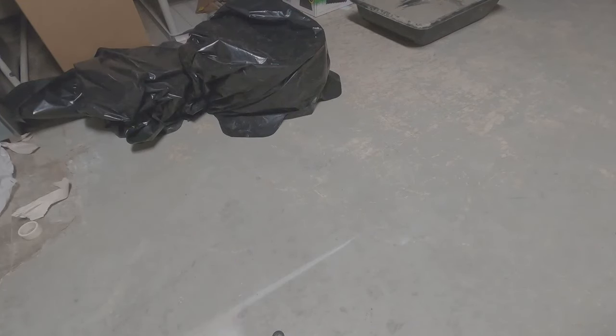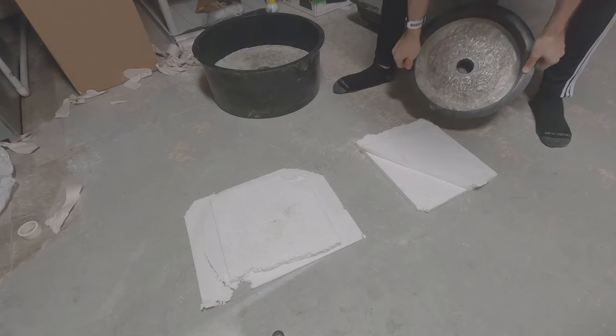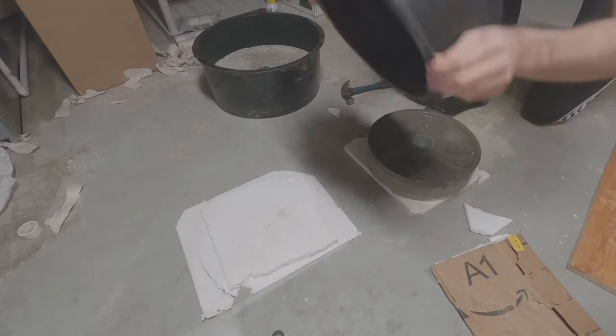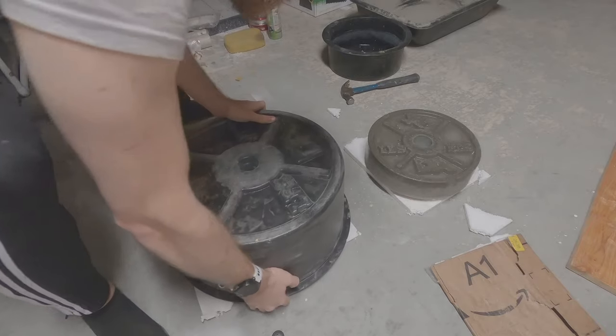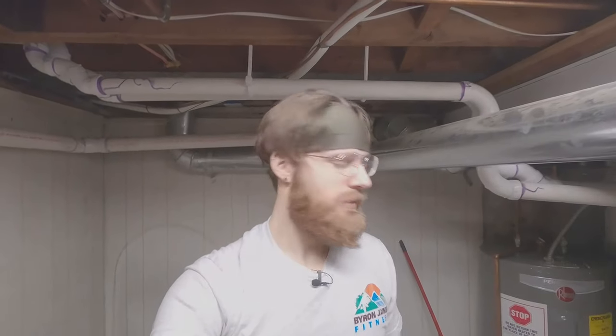A couple things you're going to need: either some styrofoam or a couple of towels to flip your weights over onto, to prevent them cracking. Anyway, that's how you do some concrete weights. The next thing you can do is add some Herky liner rubber coating to it, maybe add some paint, and definitely put the weight of the concrete as well as the kilograms on there. And then we'll be good to go.